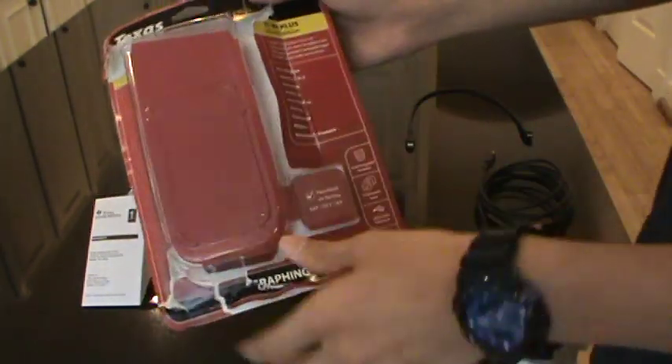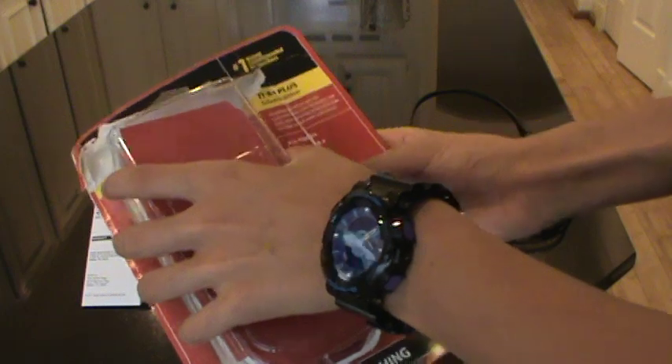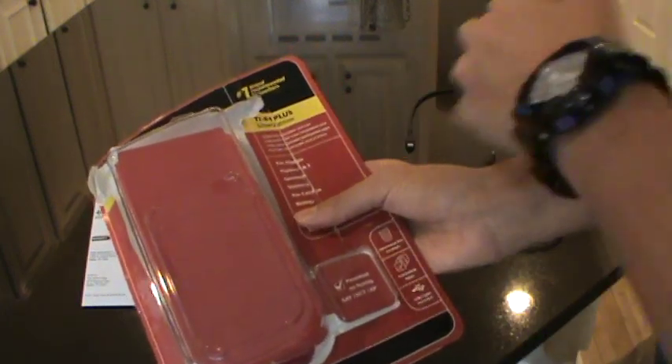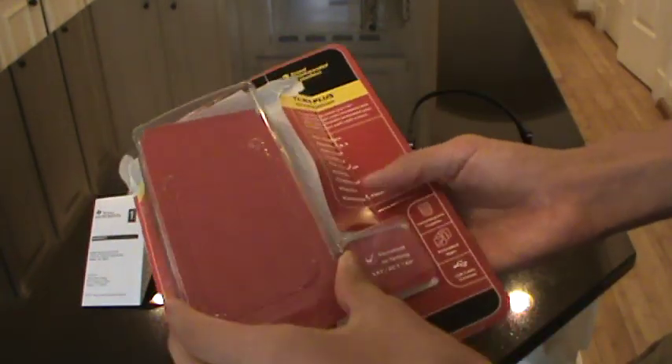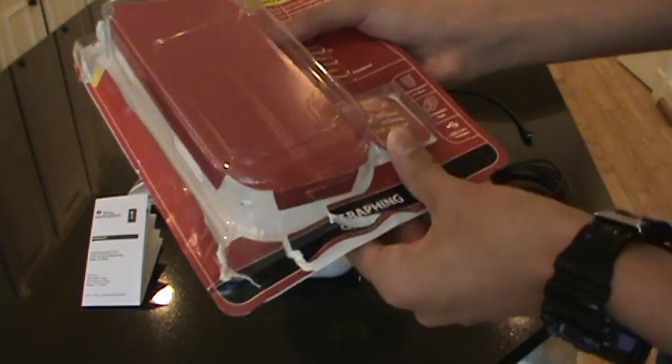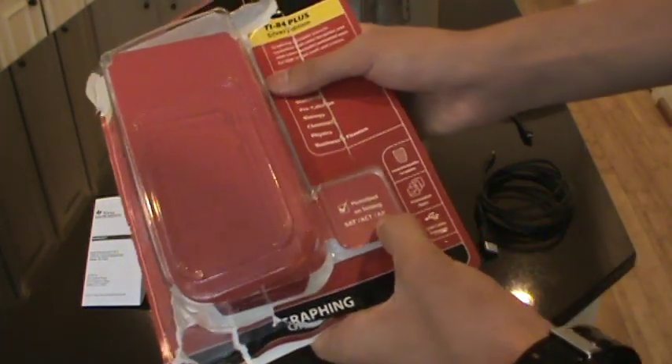On the box it says this calculator is good for pre-algebra, Algebra 1 and 2, geometry, statistics, pre-calculus, chemistry, physics, and business and finance. And it says it's permitted on testing — SAT and AP.